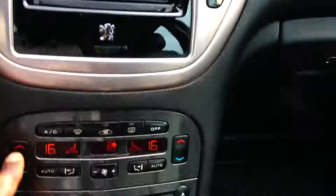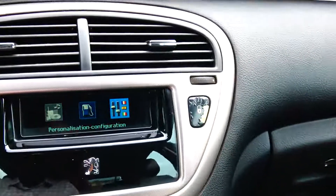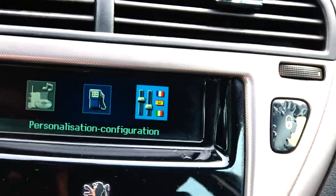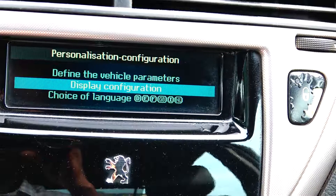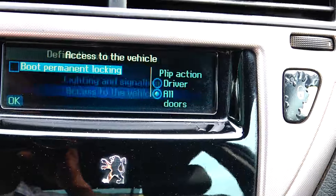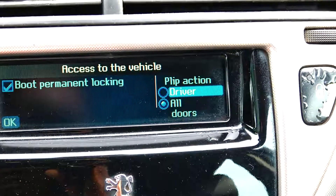This is the RT4 screen. Press the menu button, then enter the configuration menu. Go into configuration, then navigate to 'Access to the vehicle' — you can see it there. Select 'Permanent locking' and you can see it now.